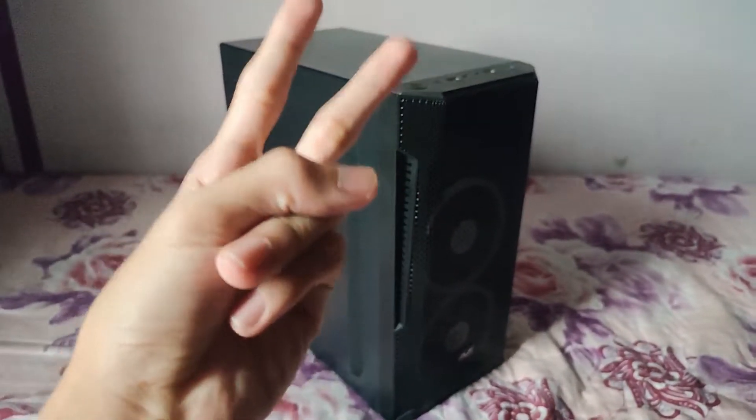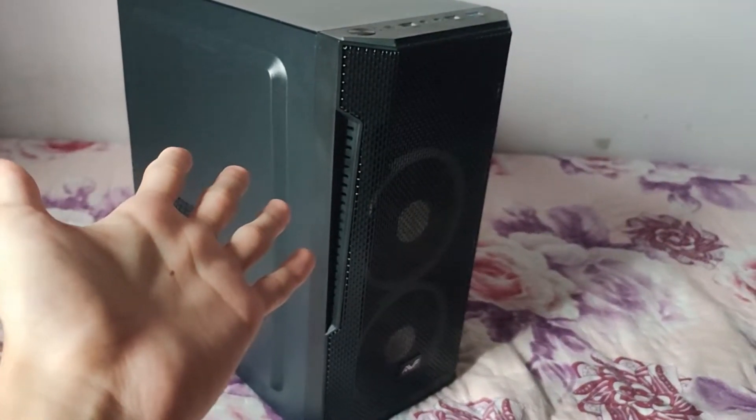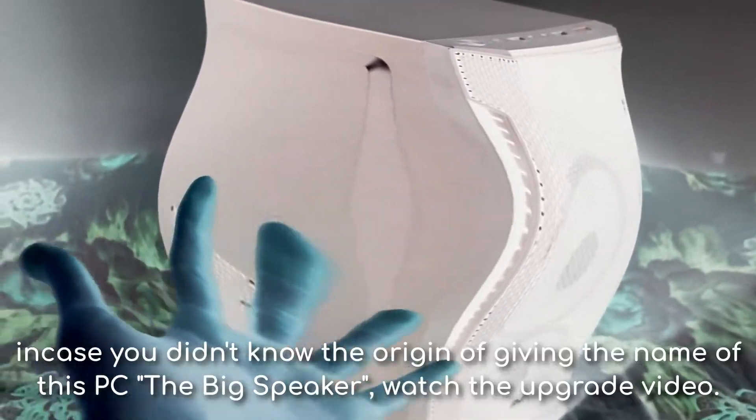Hey guys, it's Al Toppy here. Welcome back to another video on the channel. Today we're gonna be taking a look at the big speaker. And some of you might be like, 'But this is a PC, not a speaker.'